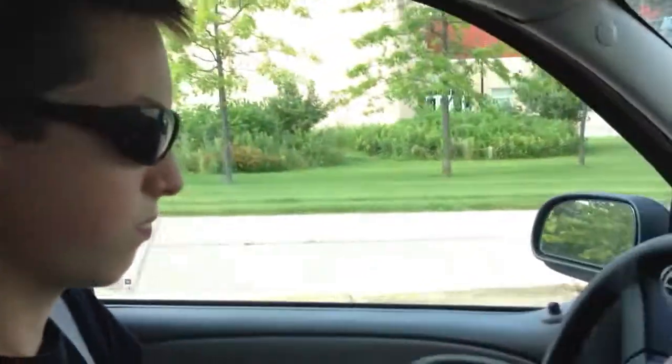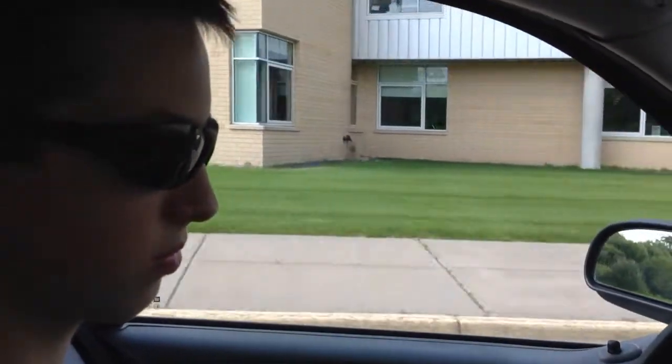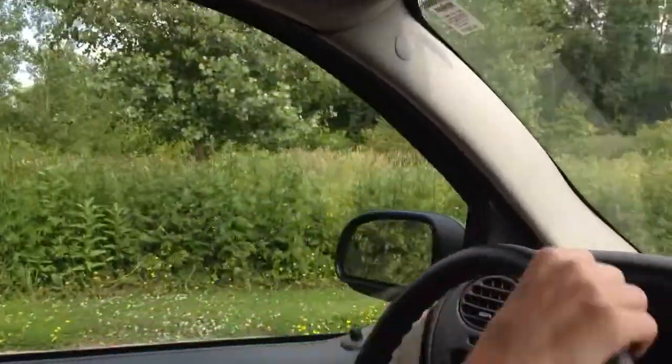Turn. Slow down for the turn. Turn, turn, turn. Yep. You've got to be ready for that. You've got to slow down a little more when you get to that end. Yep. Okay.